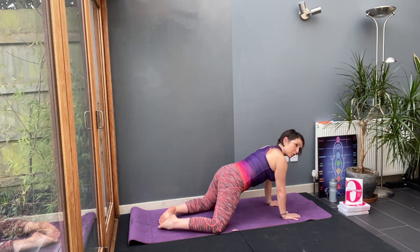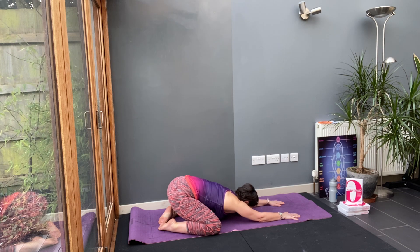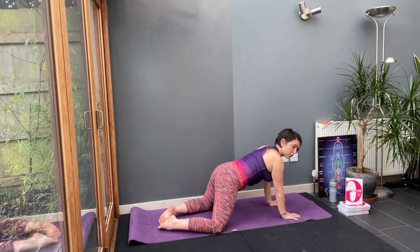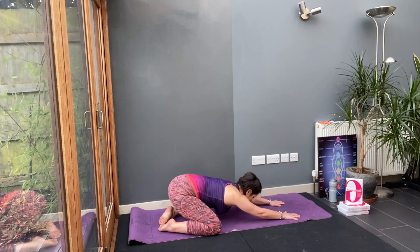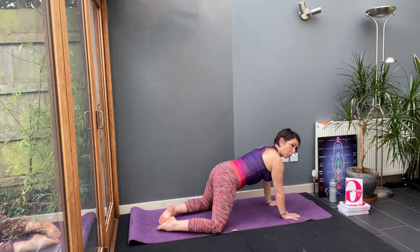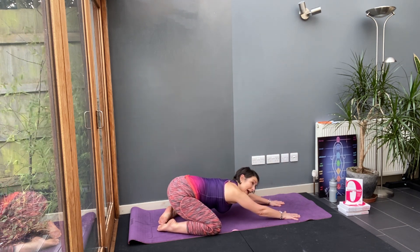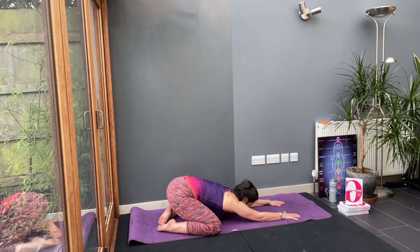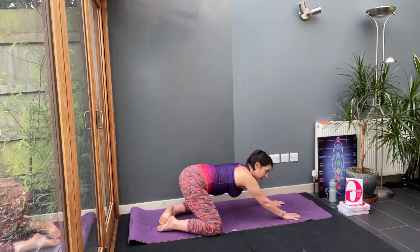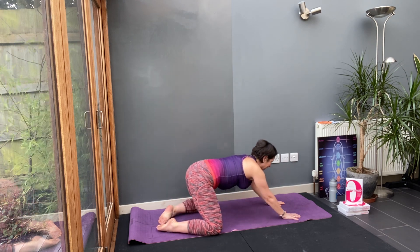Bring your shoulders over your hands. Four more — breathe out. I've got lots of padding on my floor so my knees are okay. A couple more, breathe out. How far back can you go? Can you take your knees a little bit wider? For the last one, a little bit wider? And then climb up.